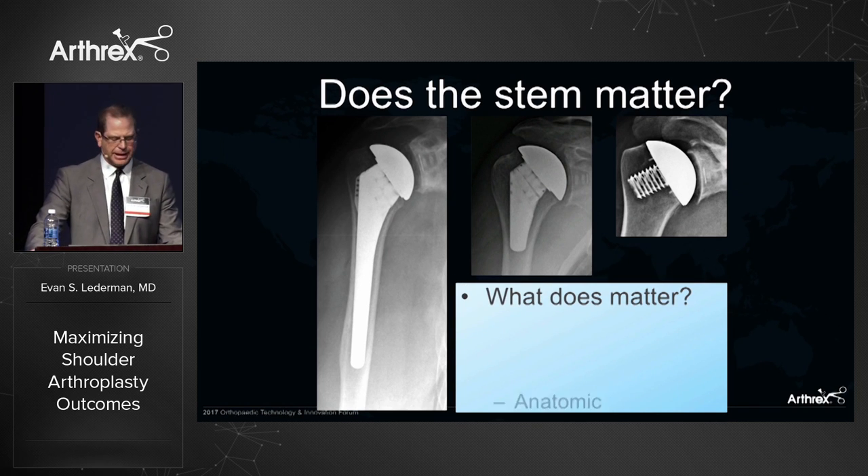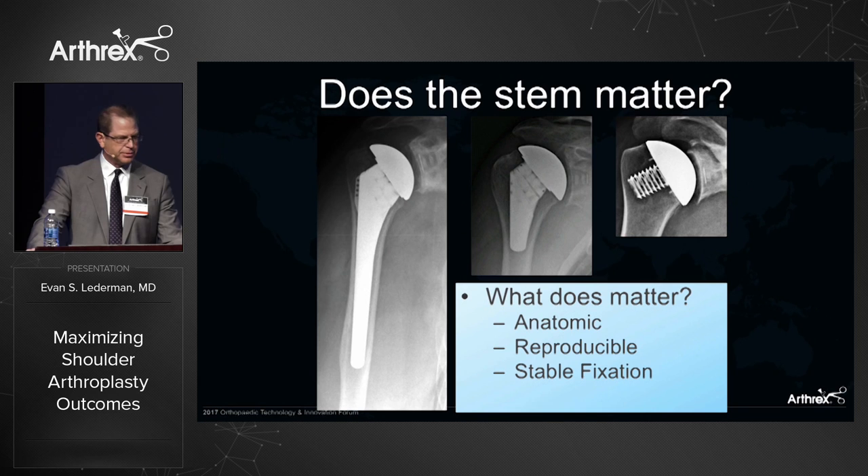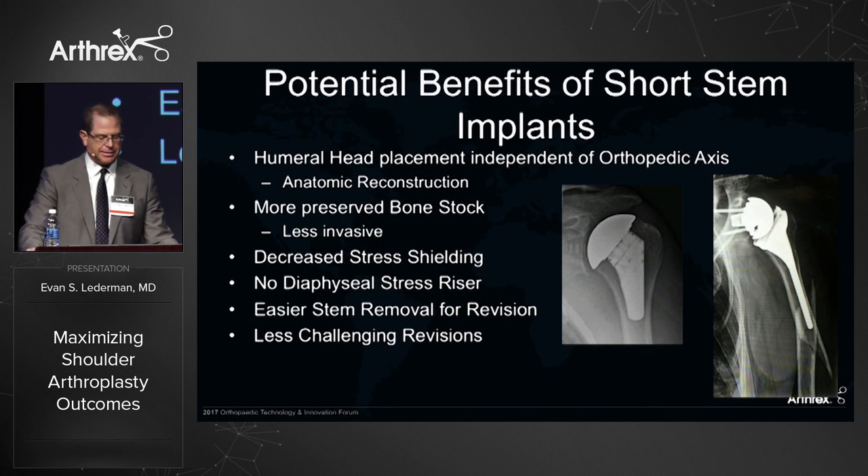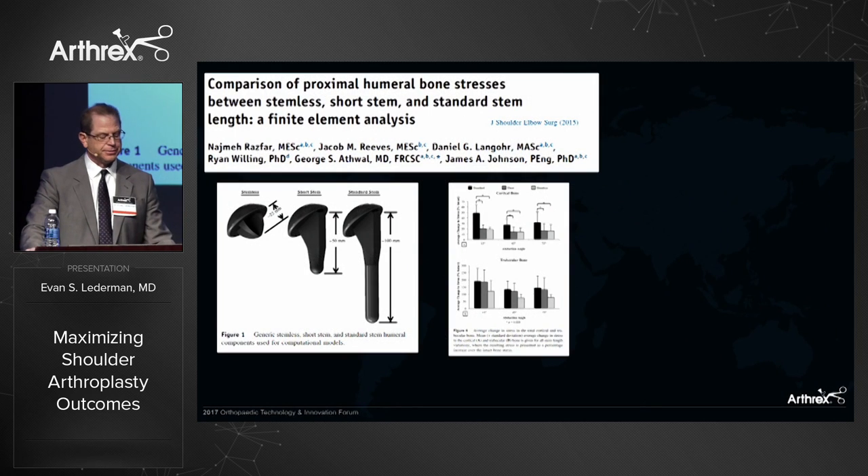Does stem length matter? What matters is reproducing normal anatomy, getting stable fixation, and revisability in the future. The potential benefits of a short stem are that stem and head placement can be anatomic, or independent of the diaphysis. We can preserve more humeral bone, decrease stress shielding, decrease diaphyseal stress risers, and potentially lead to easier revisions and stem removals.